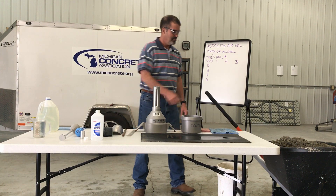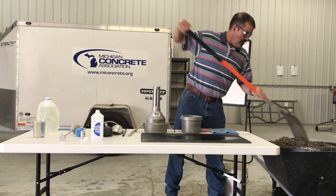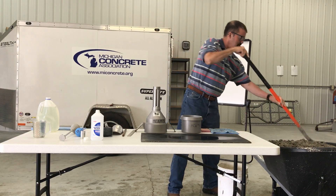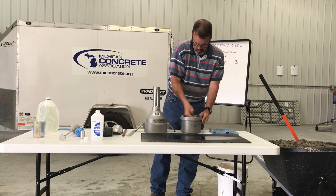Individual samples are to be combined and remixed with a shovel, the minimum amount necessary to ensure uniformity. Dampen the interior of the measuring bowl and remove any standing water from the bottom.